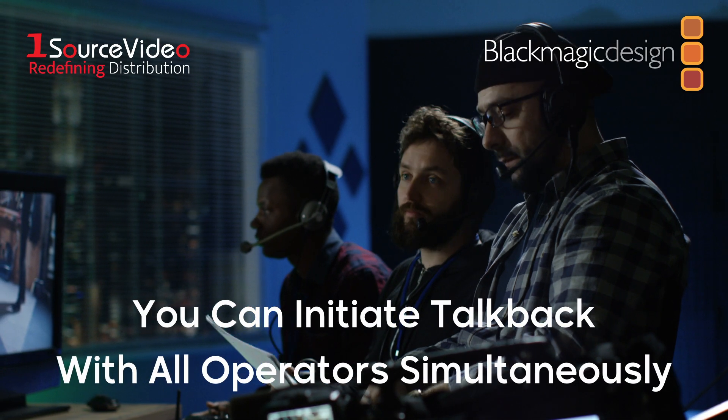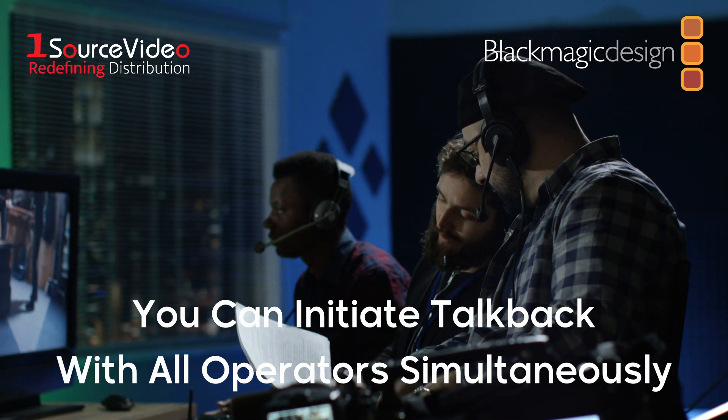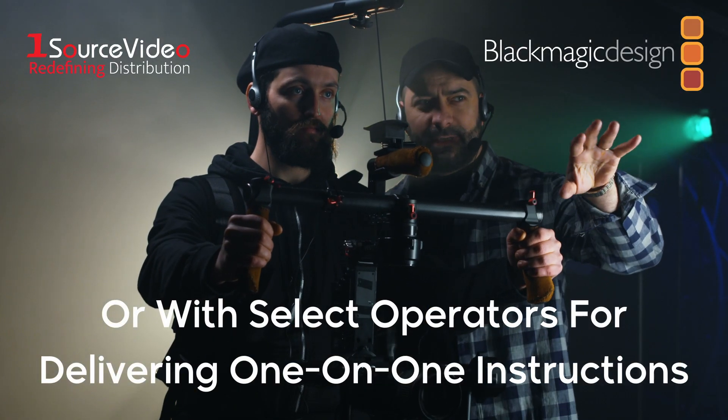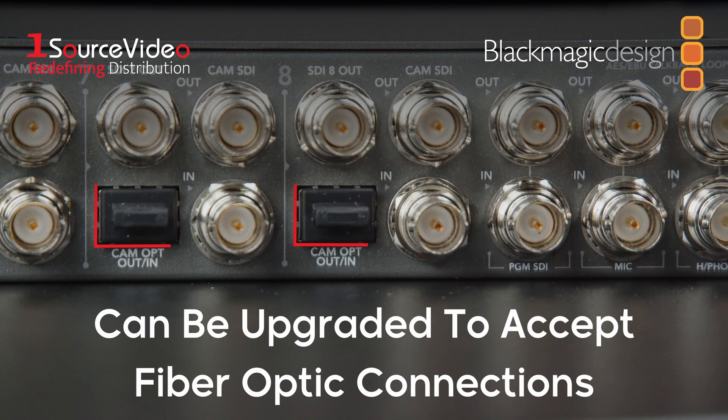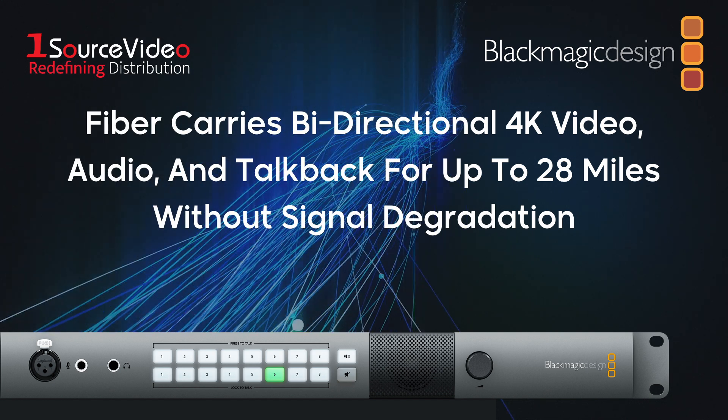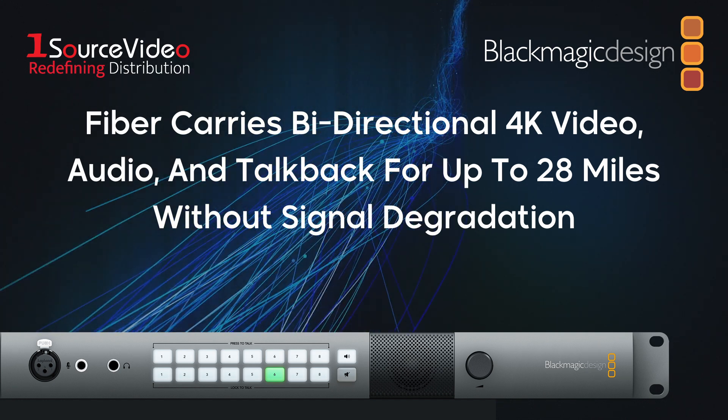You have the option of initiating TalkBack with all connected operators simultaneously or selecting individual operators to direct the conversation. The ATEM TalkBack Converter 4K can also be upgraded to accept fiber optic connections, which carry bi-directional 4K video, audio, and TalkBack for up to 28 miles without signal degradation.